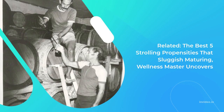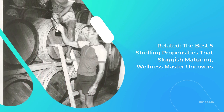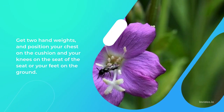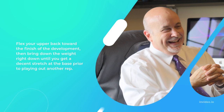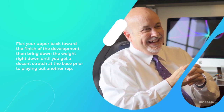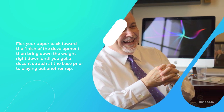Related: the best 5 walking habits that slow aging, a wellness expert reveals. Get 2 dumbbells and position your chest on the pad and your knees on the seat or your feet on the ground. Keep your chest tall and bring the weight back towards you while flaring your elbows out. Flex your upper back at the end of the movement, then lower the weight all the way down until you get a good stretch at the bottom before performing another rep.